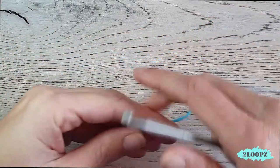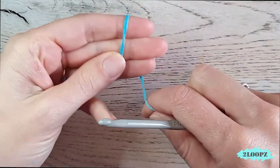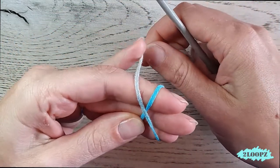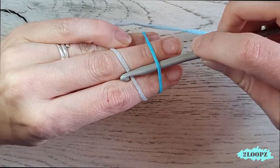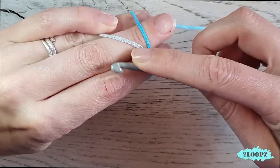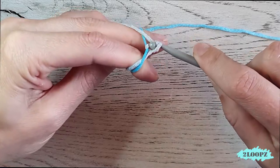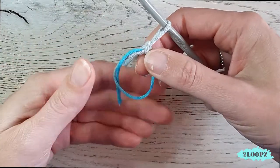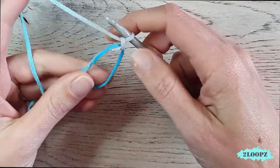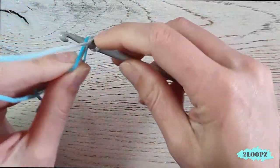For the bottom we start with a magic ring. Place the yarn on your hand, wrap it around, slide under the first, grab the second, give it a twist, and chain one. You now have your magic ring. We start with eight single crochet in this ring.